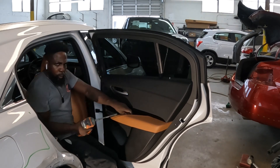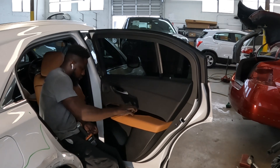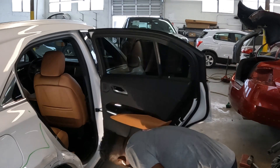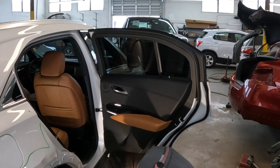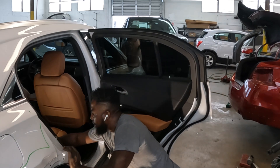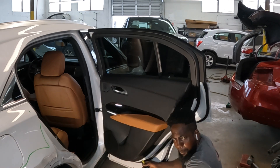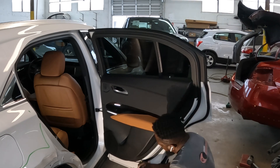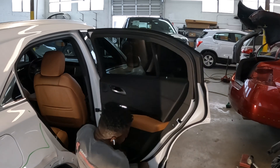You're going to turn those screws to the left. That's one, that's two — that's it. Now you're going to pull the trim panel away from the door, just like that.